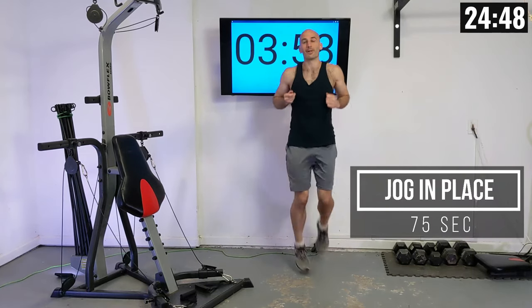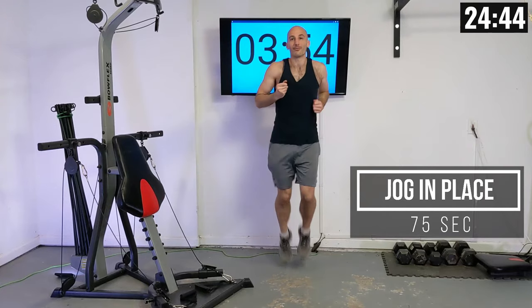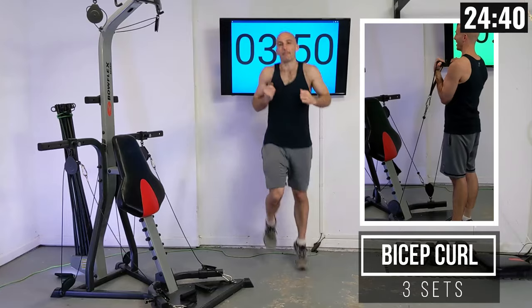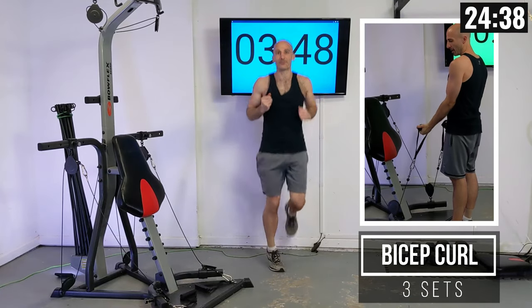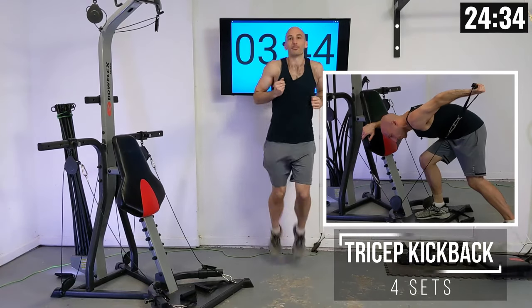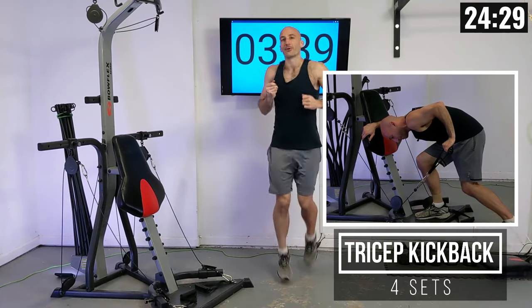Let's start out with some jogging in place, and while we're doing this I'm going to tell you about all of our different exercises we'll be doing today. First thing up is going to be some bicep curls — just your natural bicep curl on the machine. Then we're going into some tricep extensions. We'll also be doing a reverse curl.